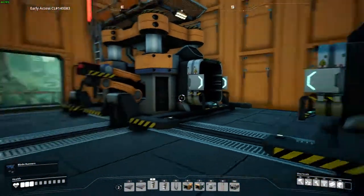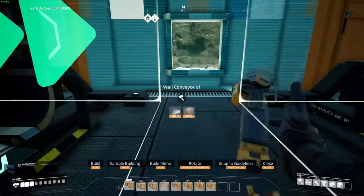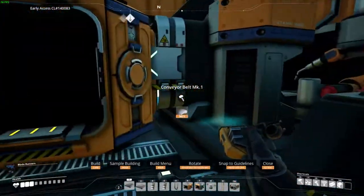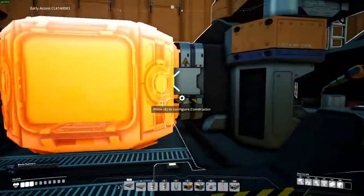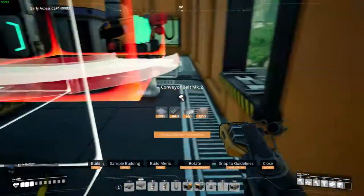Back inside, choose which wall to let the items flow, then change that wall into a single conveyor wall. Then place mergers with the output facing that wall. Use Mark II conveyors to connect, as the total output will be 80 plates per minute.